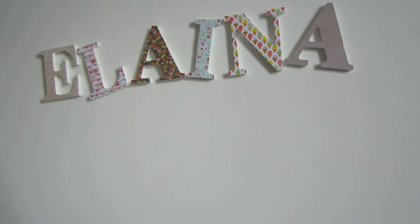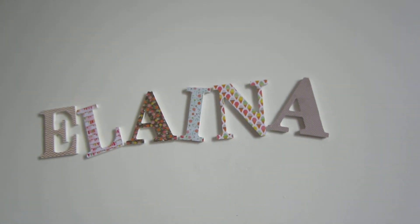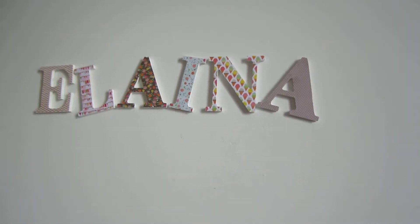I did mine with scrapbook paper and mod podge. Just mod podge the back of the scrapbook paper, the letter itself, stick it on the letter, and then mod podge more over that.